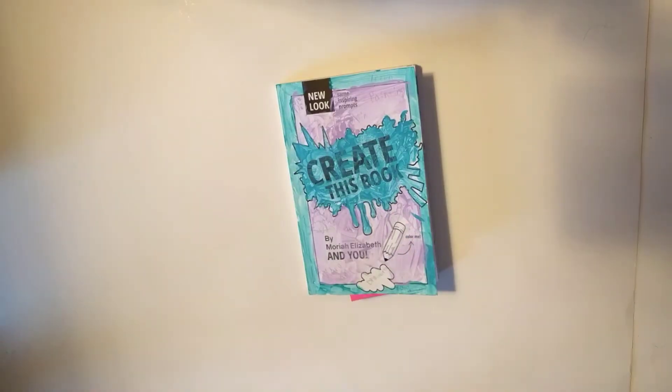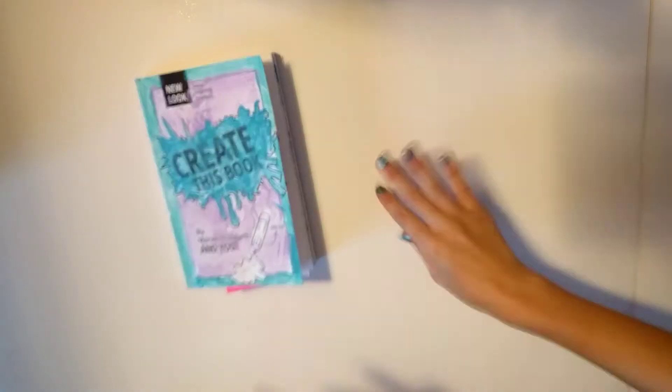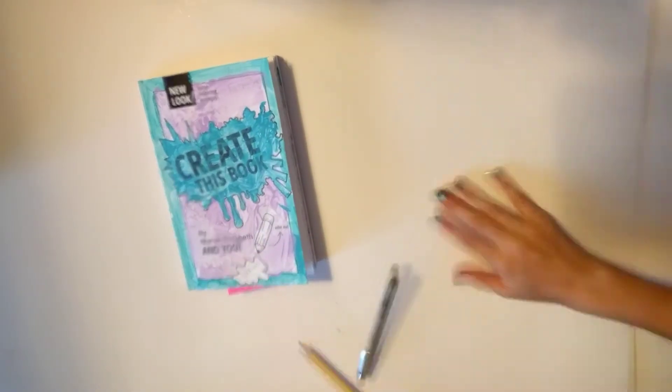Hello, humans. Hi, humans. First Create This Book episode. Wow, that was special.